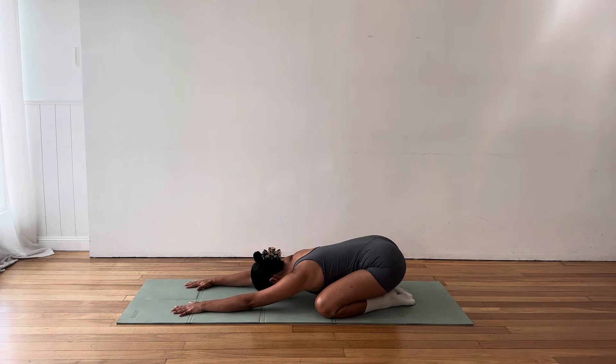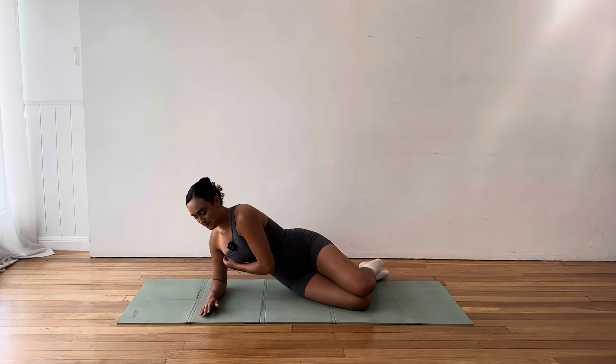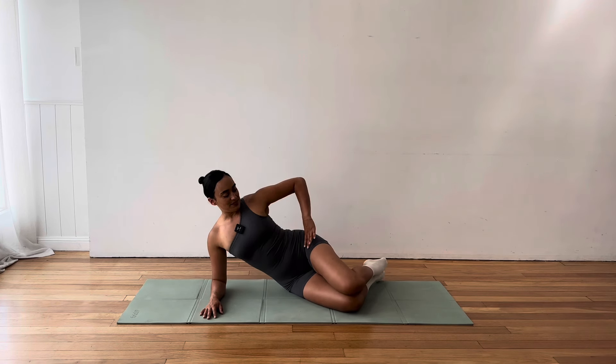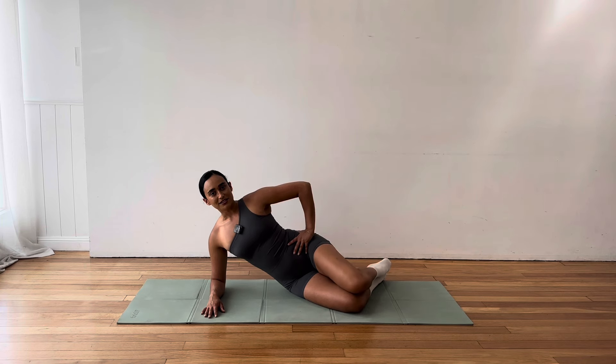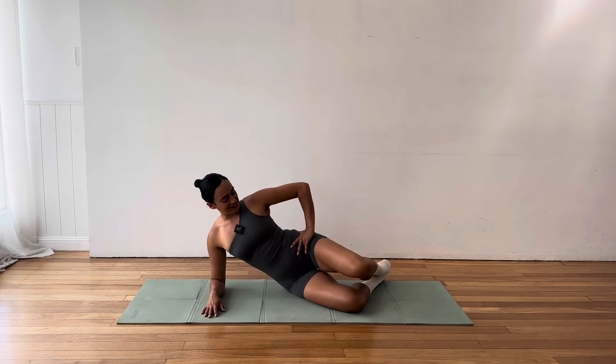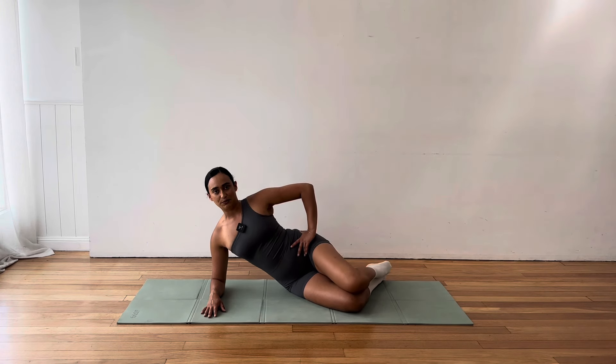Now we're going to challenge ourselves and merge those two exercises together. So find your flat tabletop back. Extend your left leg and your right arm at the same time. Now if you'd like to just start by sliding the fingers and the toes out, you can. Otherwise, you lift the hand and the foot. And then you come back down and switch sides. So you can just slide the fingertips and the toes out. You don't have to lift, but you can lift up if you're feeling good here. Lower and bring it in. So we can keep going with this alternating extension. If you would rather just stick with one or the other, so just the arms or just the legs, feel free. This is your class, your time that you're putting aside. So do what feels good for you.